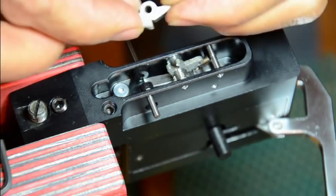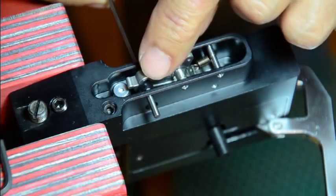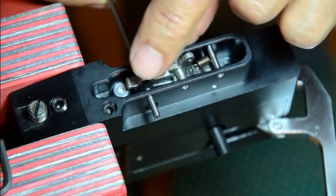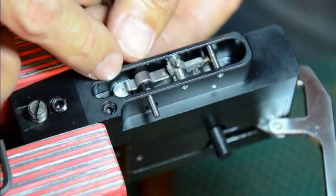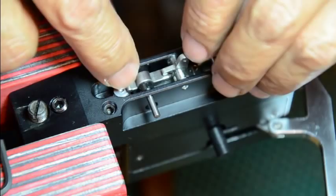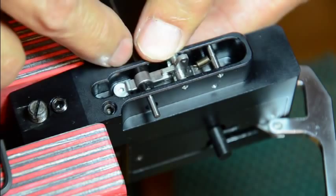Now you put the shear back in, making sure it's facing the right direction. When you put it in, you have to put it through the slot here on the trigger and guide it between the two bushings and wiggle it around. This Allen wrench is acting like my guide pin, keeping them all aligned. This is how it's supposed to be — the trigger is in the slot. Now we're going to drive the pin in.